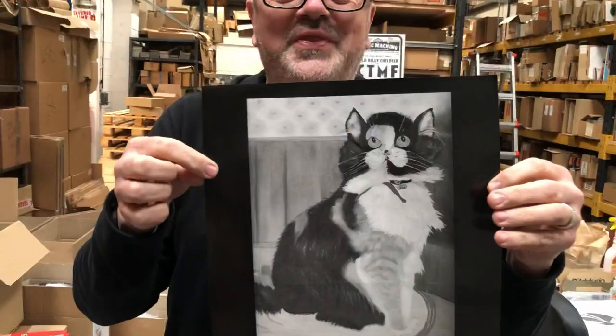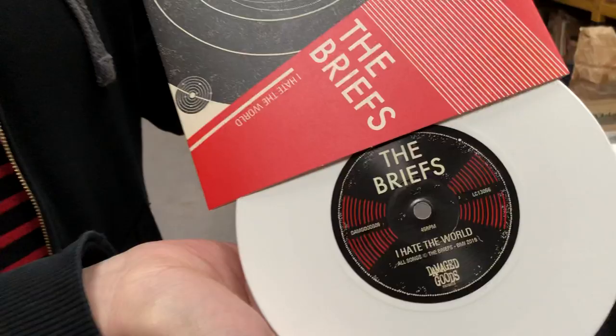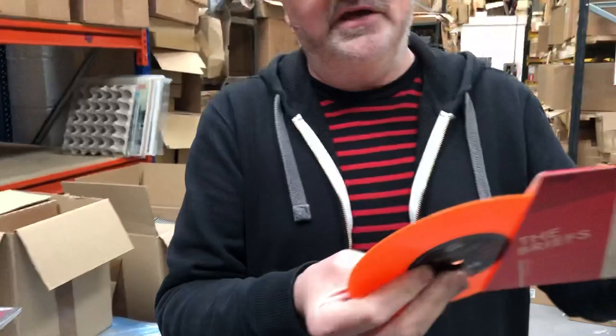What more could you want? Also on the same day we have the new seven inch: 'I Hate the World' backed with 'Lonely Satellite.' That is on two different colors — white — with a wonderful label. The actual label looks really nice.